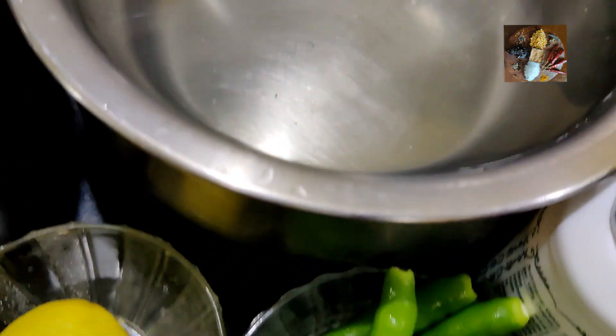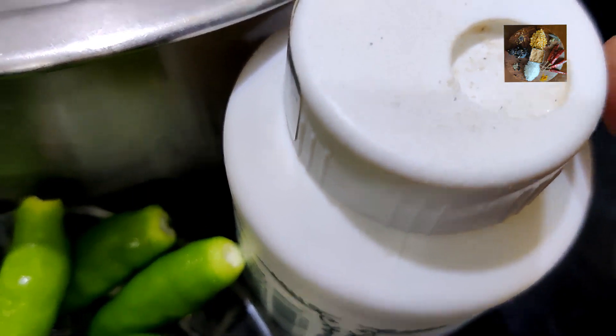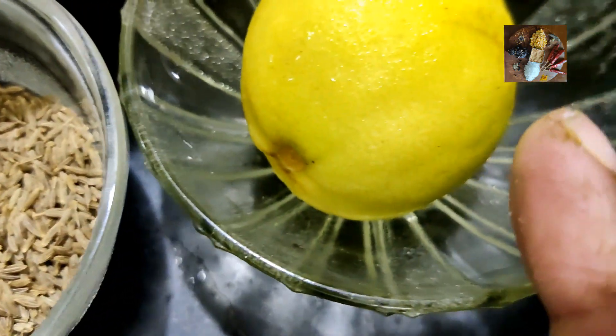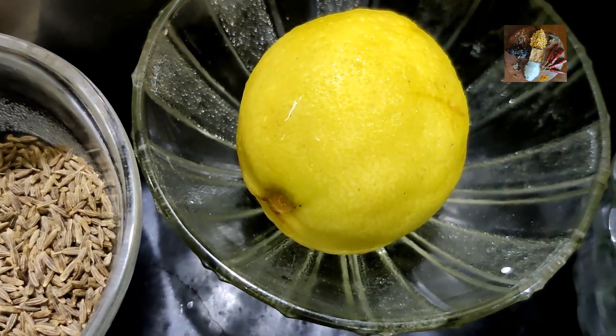Other ingredients are green chilies — this is optional, if you want you can add or else you can skip it — hing, jeera, that is cumin seeds, rock salt, and lemon. Lemon we will be using before putting the fryums out for drying.